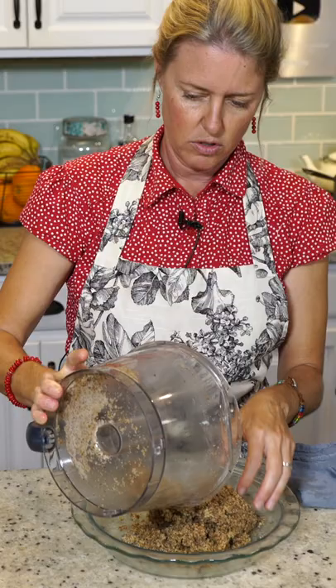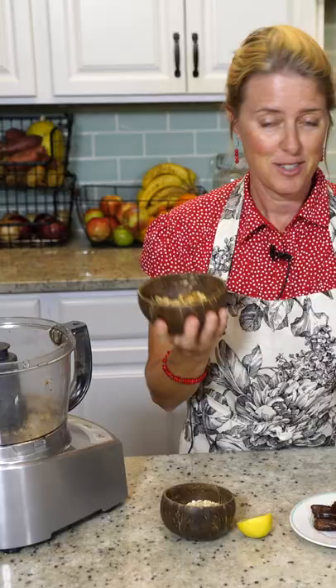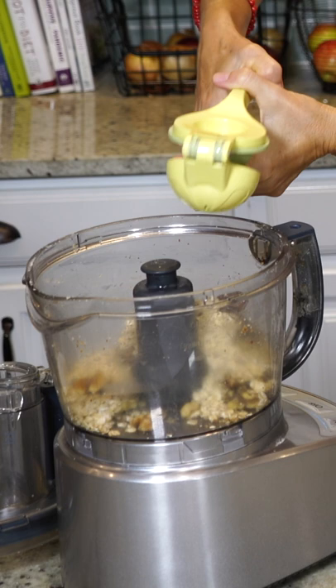So we're just going to plop it out into there and you're just going to keep pressing. There we go. This is just one cup of walnuts, a half a cup of pitted dates, a half a cup of rolled oats, and the juice of half of a lemon.